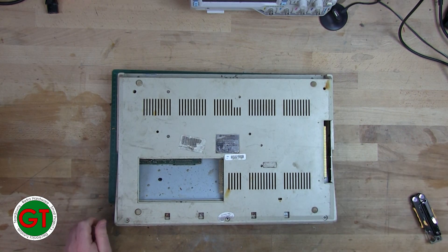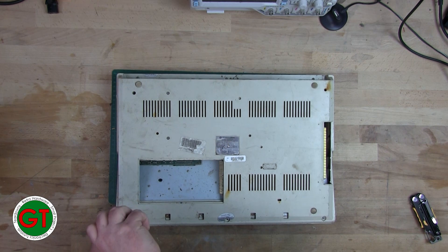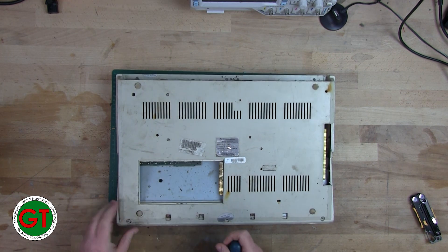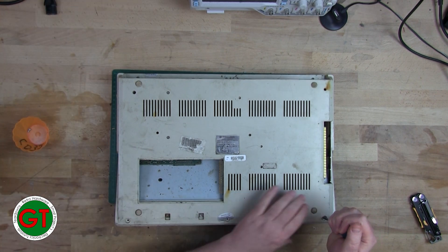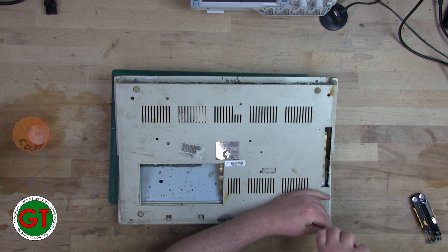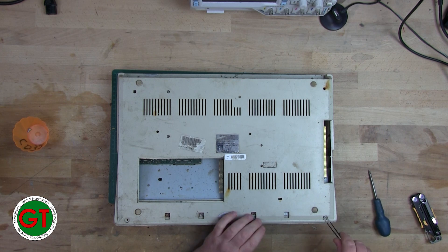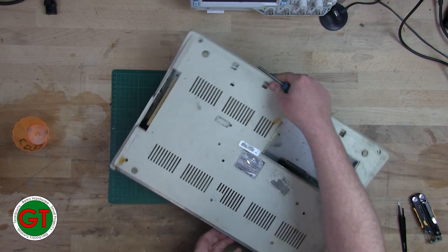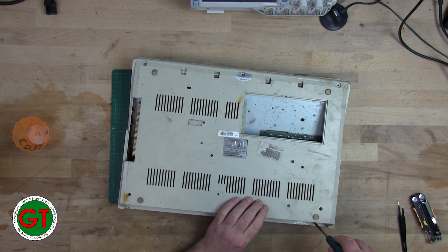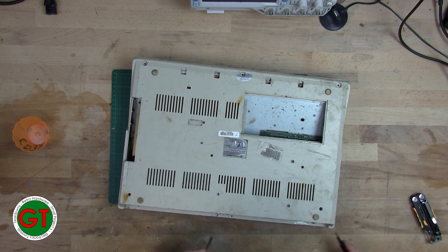Well, let's get her open. The burning question is: what does it look like on the inside? And is there any battery damage? Because famously these suffered from battery damage — they had a NiCad battery on the PCB, like the 3000s, the 4000s, and the 2000s.